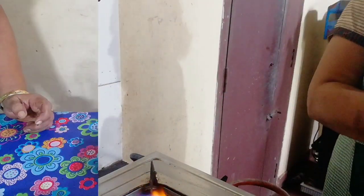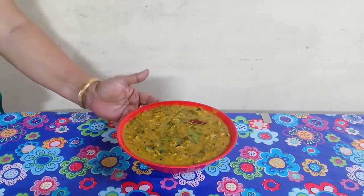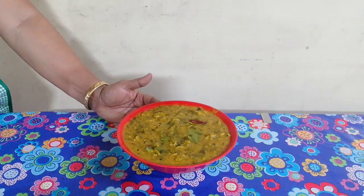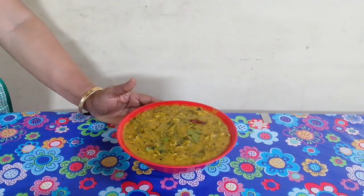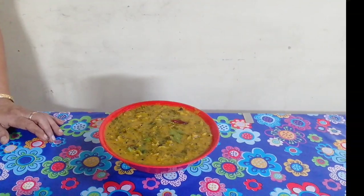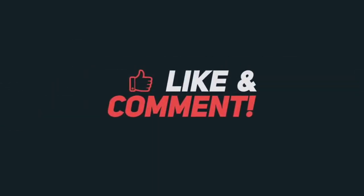I am going to make this curry for the first time. The curry is ready for the Chambu Samuli. If you want to make the curry healthy, I will show you in the next video.